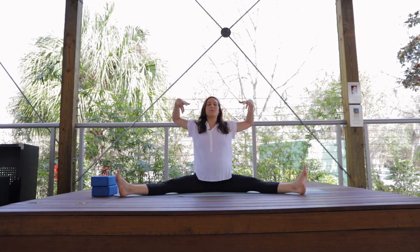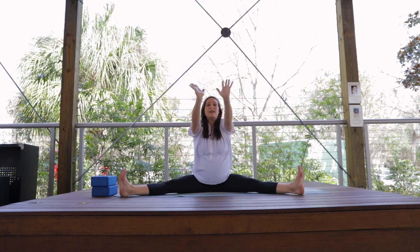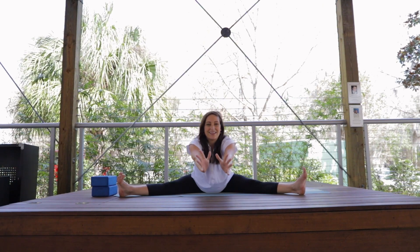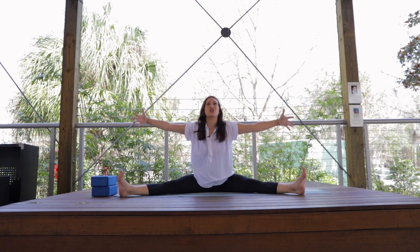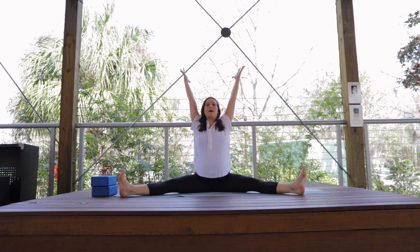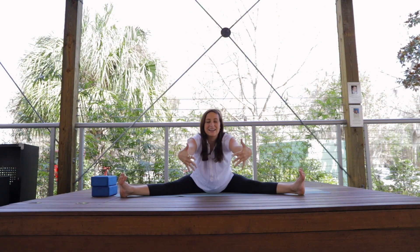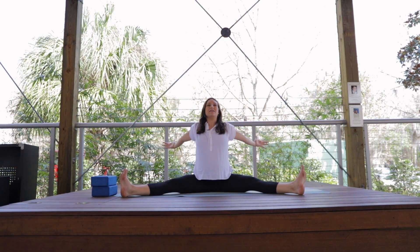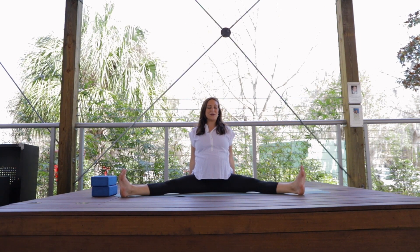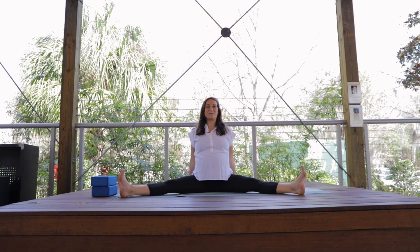Flex the feet here. We're going to take a deep breath in, arms reach up high. And then exhale as you bring the hands forward — stretch forward, providing a lot of space for baby, and reach and open the chest up. Inhale, arms reach up high. Exhale, come forward. Then inhale as you open up. Place the hands behind you and keep the chest open, and take a few deep, long breaths here.